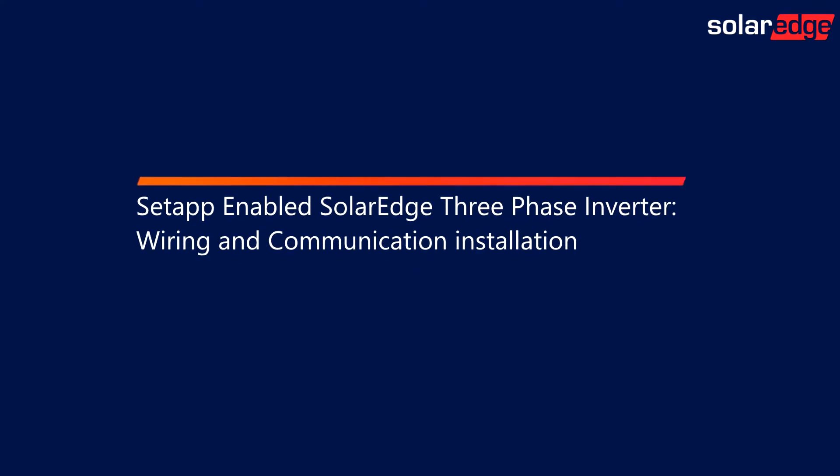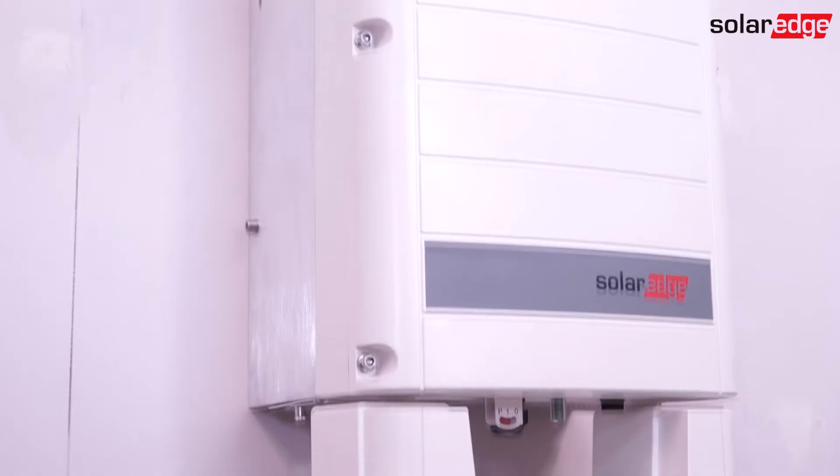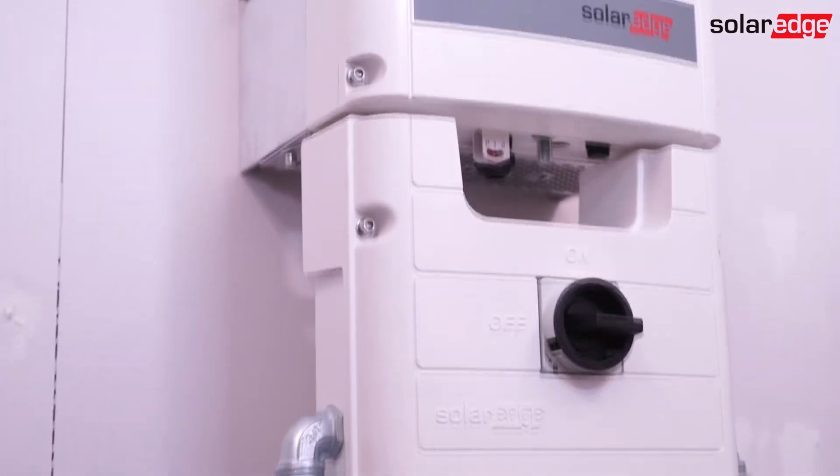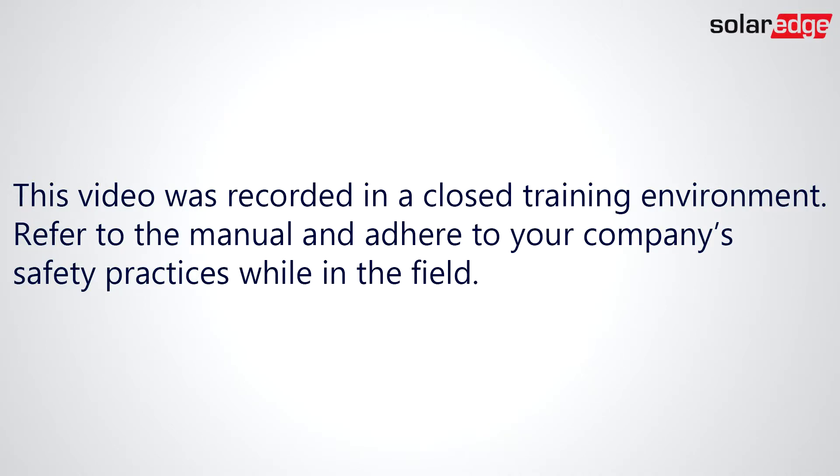In this video, we'll demonstrate the process of how to properly wire and set up communications on a Setapp-enabled SolarEdge 3-phase inverter. This video was recorded in a closed training environment. Refer to the manual and adhere to your company's safety practices while in the field.